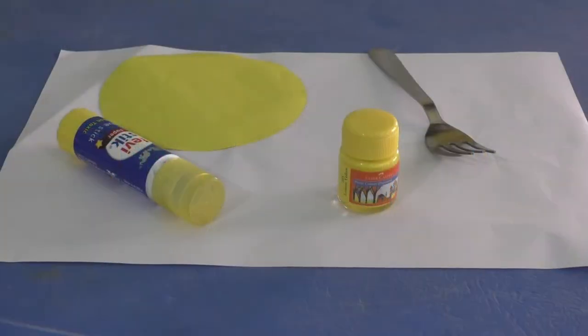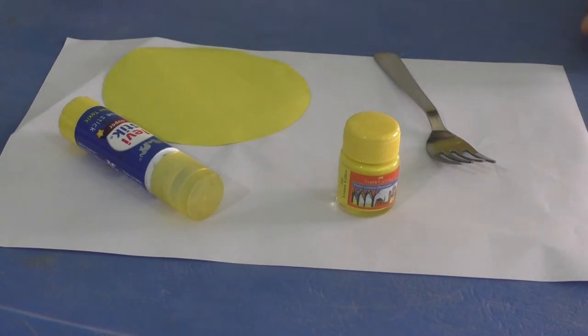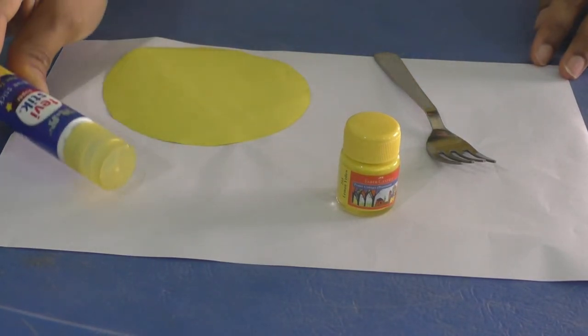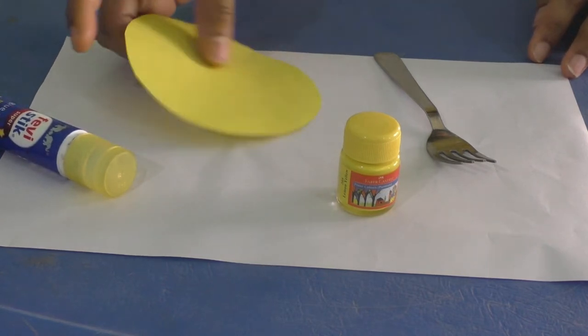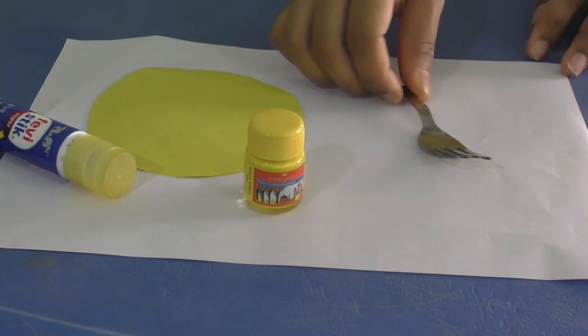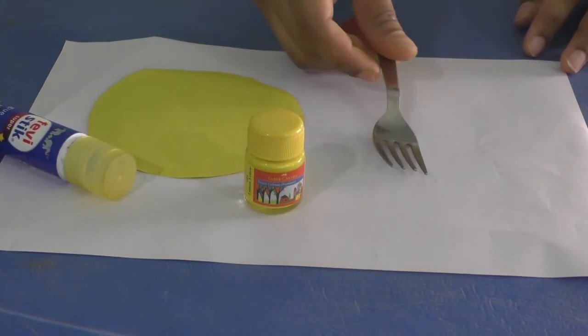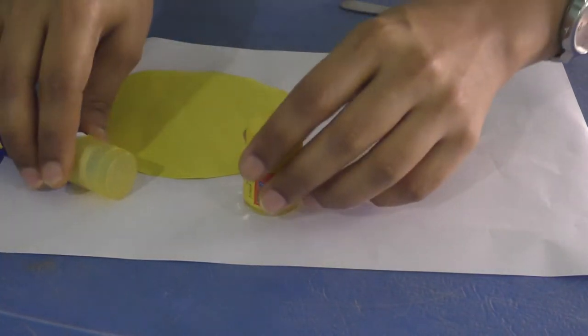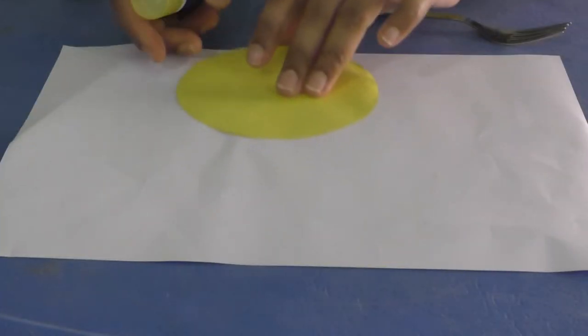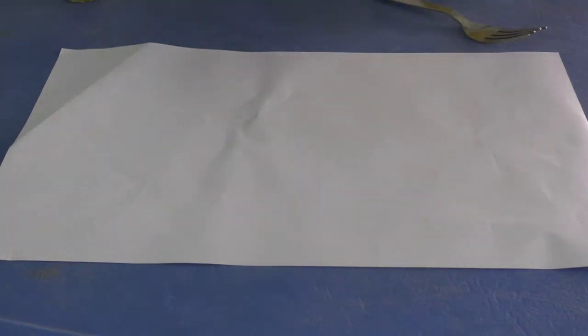So children, we have seen many things that are yellow in color. Now let's do a small activity. For this activity, you need a paper, a glue stick, a circle cut-out, yellow color paper, then yellow color paint, and a fork. What you need to do is first we will stick this yellow color paper onto the circle using glue.